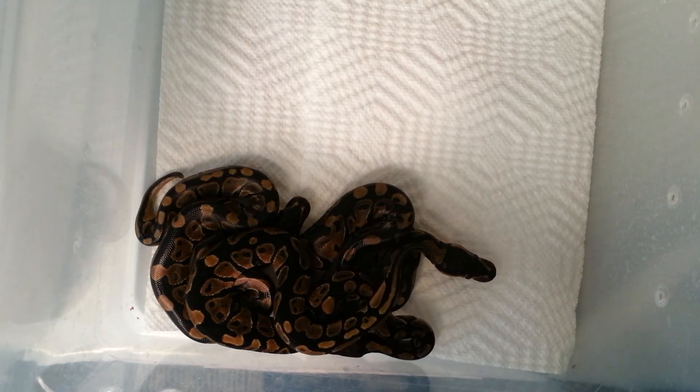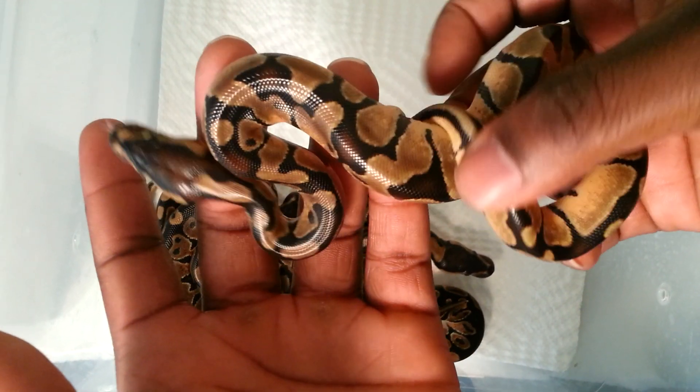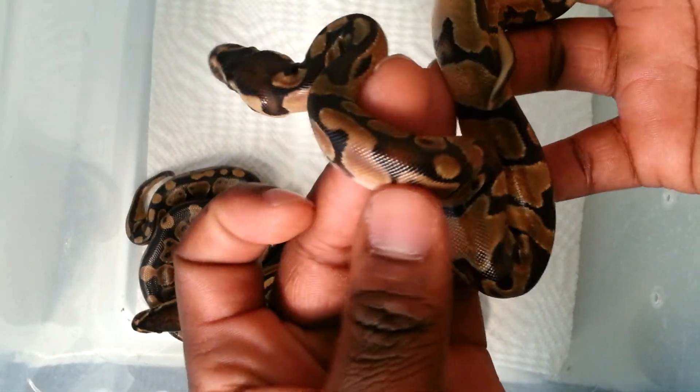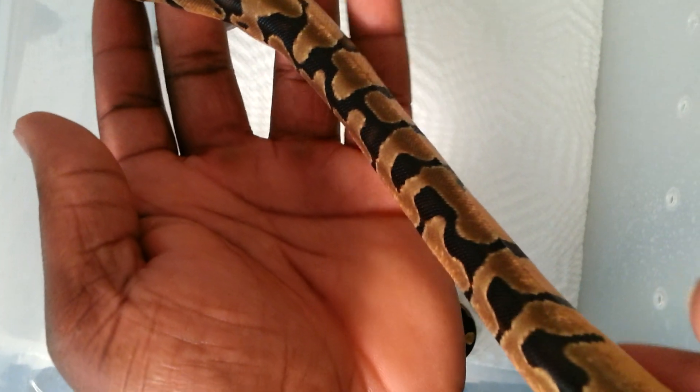And with the inchies, I got 1.5. Here's one inchie I'm still waiting to shed. This is probably the best looking one out of the clutch with the least spots — almost spotless, it has like four to five spots, but pretty banded all the way through.